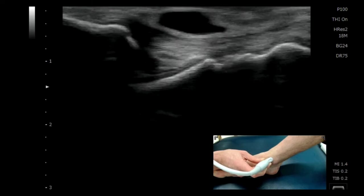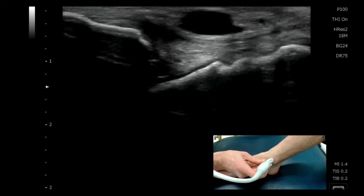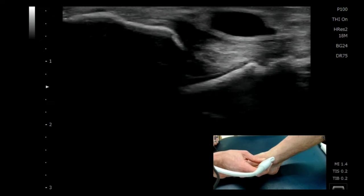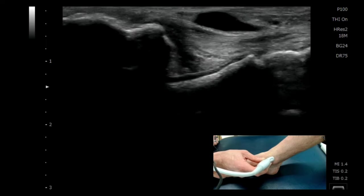We're now going to see if we can find the navicular cuneiform articulation. I suggest putting your probe on the distal tibia to start with, just so that you have a good landmark to work from.